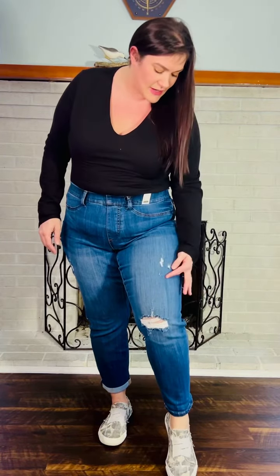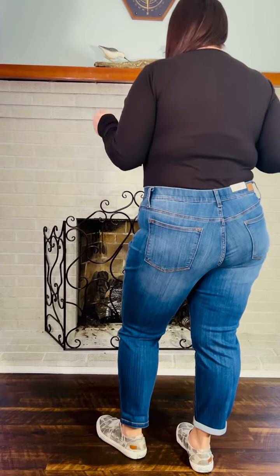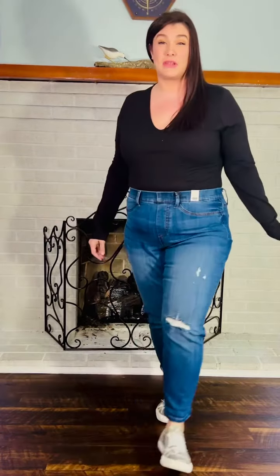They do have a little bit of distressing here on that knee and up through here, but other than that, and a little bit right here, they don't really have that much distressing — just a little bit to give it a little bit of style.